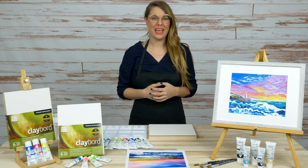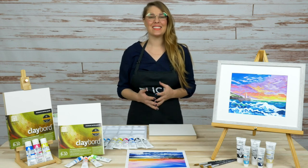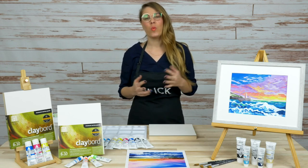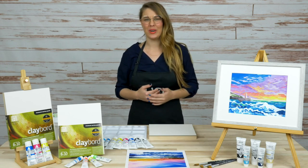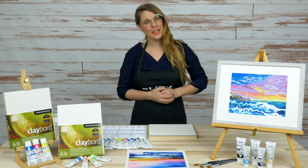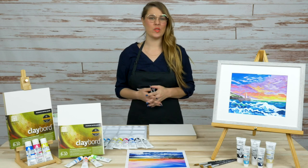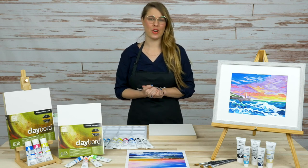What is your favorite place to travel, or where would you like to travel? We will be painting from a reference image of a seascape, so it makes sense that we might be thinking about where we like to travel — maybe to the beach, or maybe you have a favorite place to hike. Let us know in the chat, and you'll be eligible for that gift card.